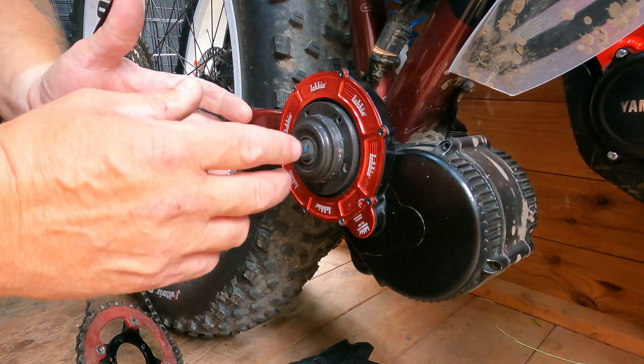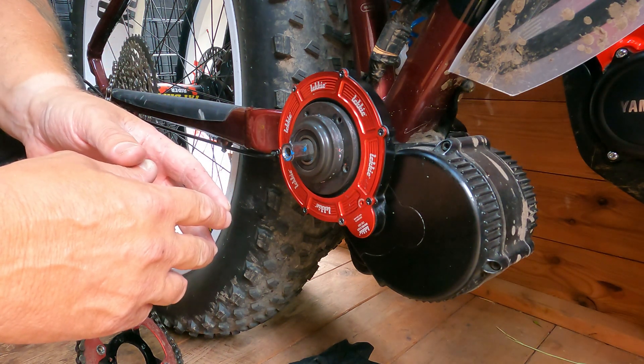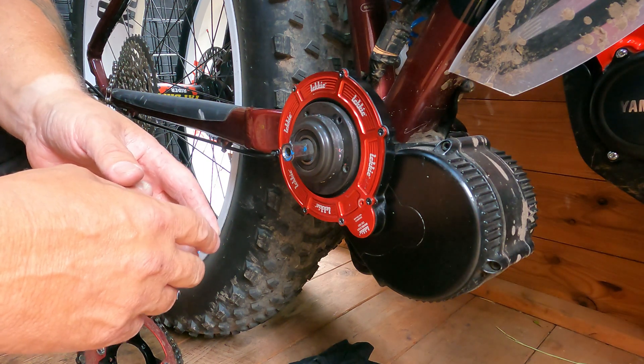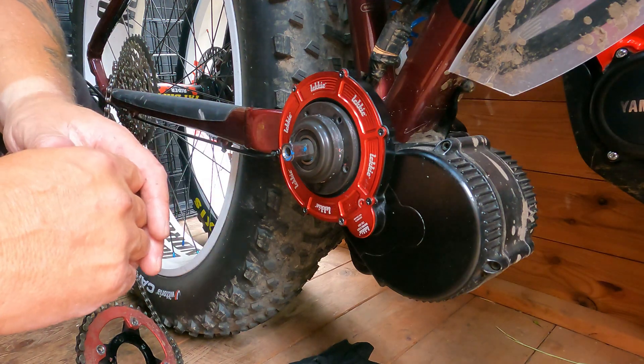If you're wondering how often to do your grease, they say about a thousand miles, but I just do it whenever, pretty much. I can't even remember the last time I've done this bike - in fact, I might not have even done this bike.